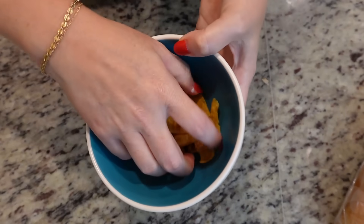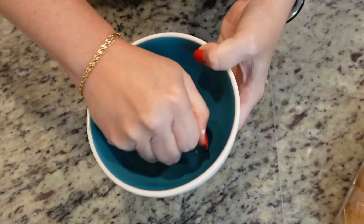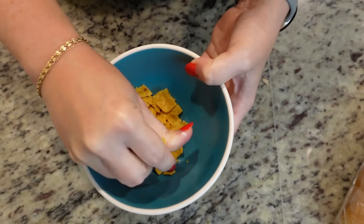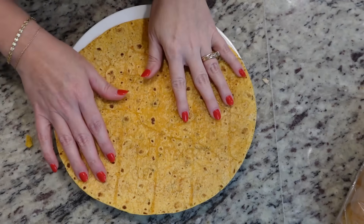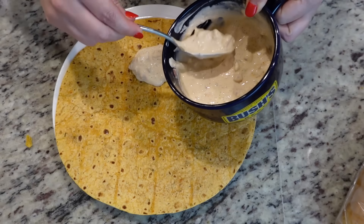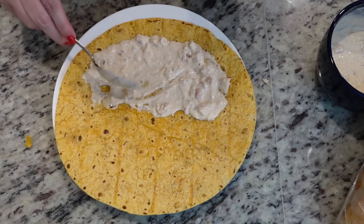You need some Fritos and you're going to crush them. I've just got a handful here since I'm only making a couple of wraps, and I'm just going to crush them here in this bowl. The chili cheese Fritos would be a good option too. I've got this large wrap here. We're going to cover half the wrap with the sauce, about a tablespoon or so — don't put it all the way out to the edge, leave a little space.